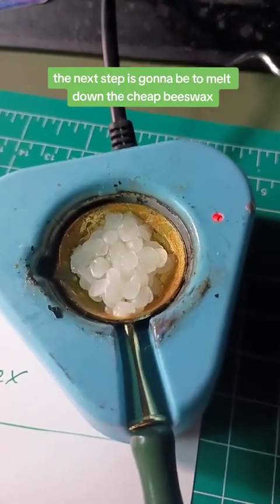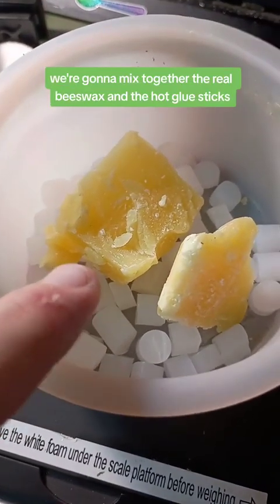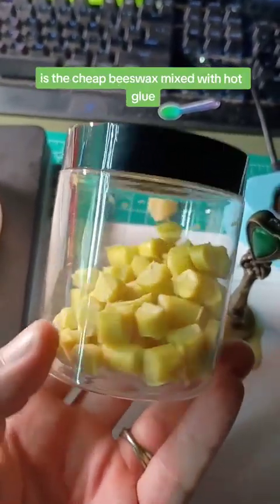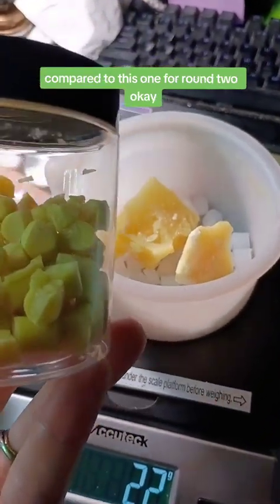The next step is to melt down the cheap beeswax and see how it performs. For round two, we'll mix together the real beeswax with hot glue sticks — the same combination we already have here, except that one uses cheap beeswax mixed with hot glue. Round two will be real beeswax plus hot glue versus the cheap version.